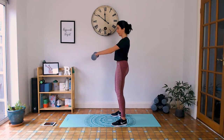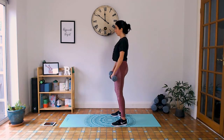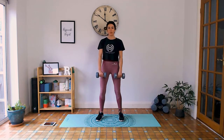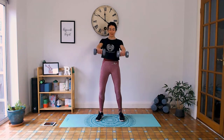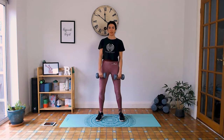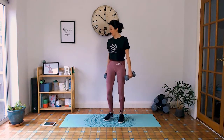Exhale up, inhale down. Another 15 seconds rest.